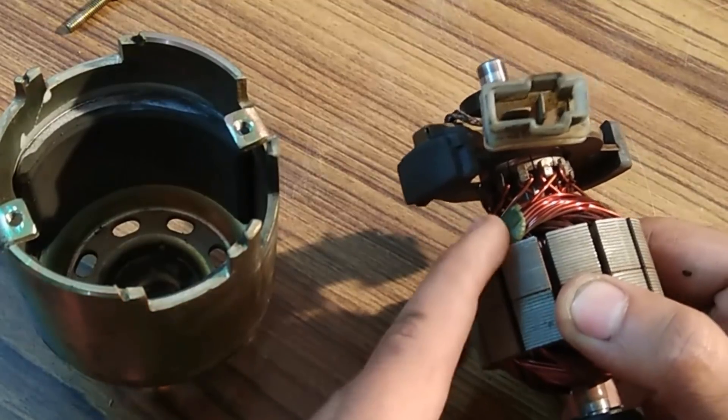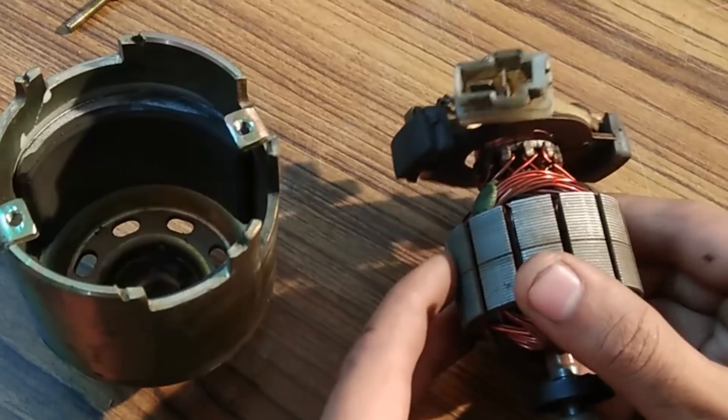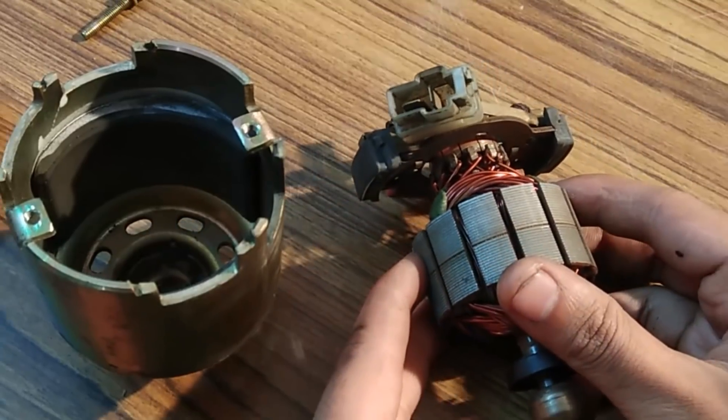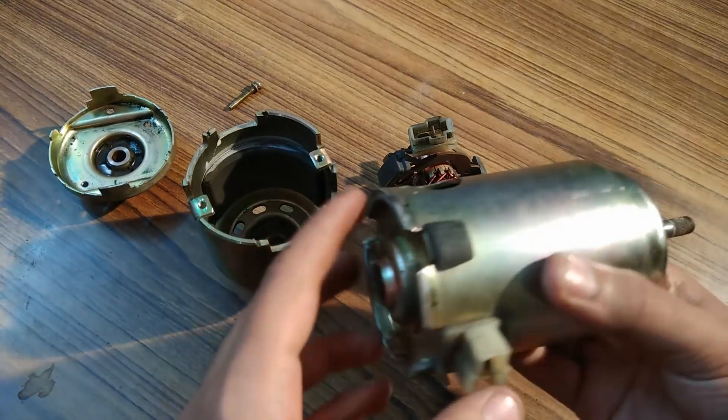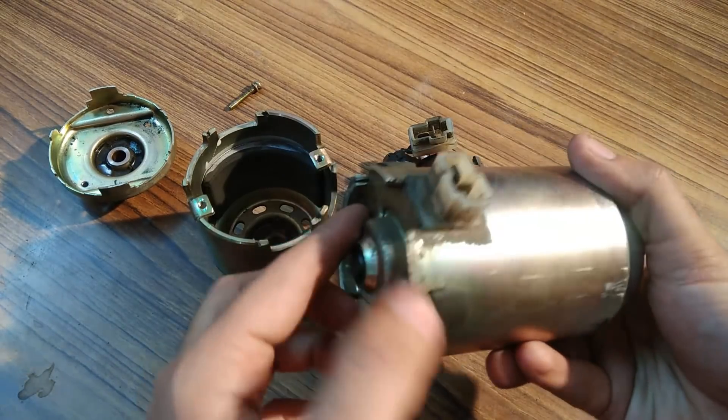If you are using it as a generator, you can connect the wires to get electric voltage and current for connecting loads. This was the generator that I tested in my previous video.